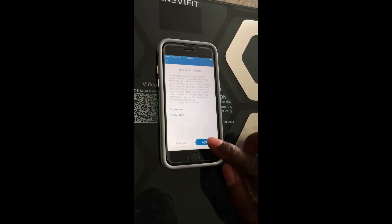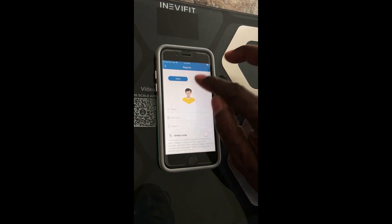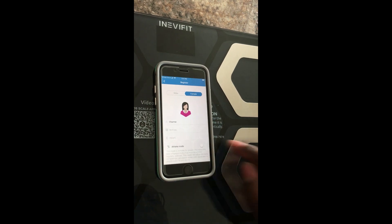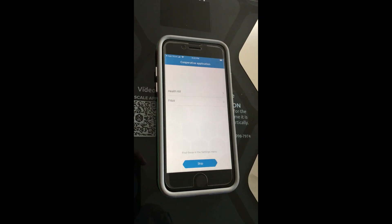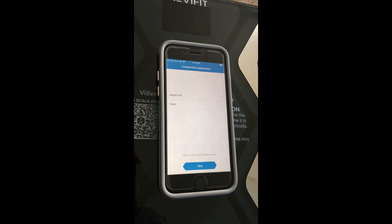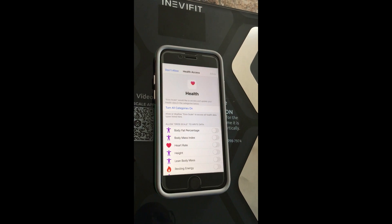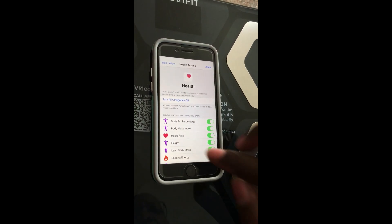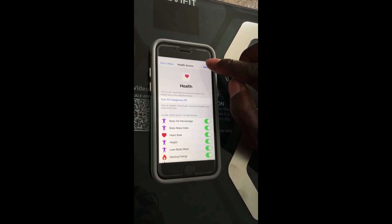Then you click agree. You have to choose between male or female — of course, I'm female. Put in my name, Charmy. Click next. Put in your birthday. After that, put in your height — I'm 5'3. After you hit confirm, this screen will show up with options for Health Kit and Fitbit. I don't have those, so I'll just skip it. Turn all categories on because I want to use everything to know about my body.